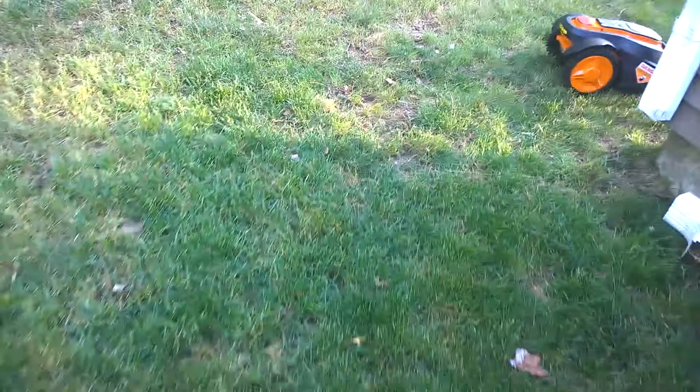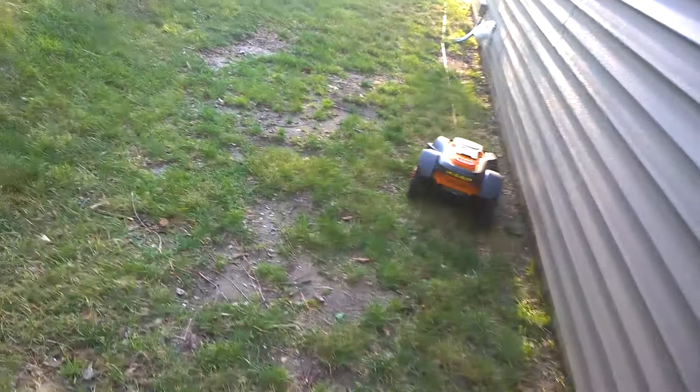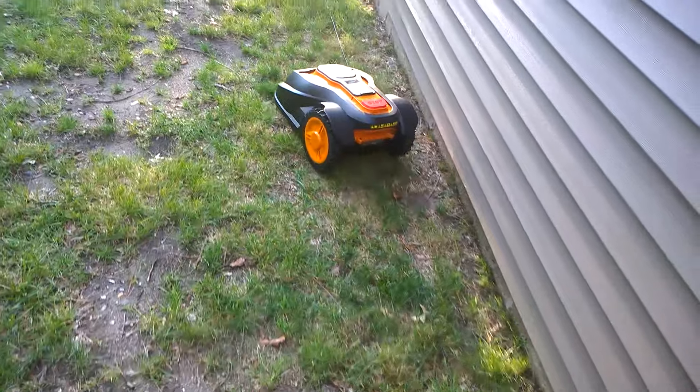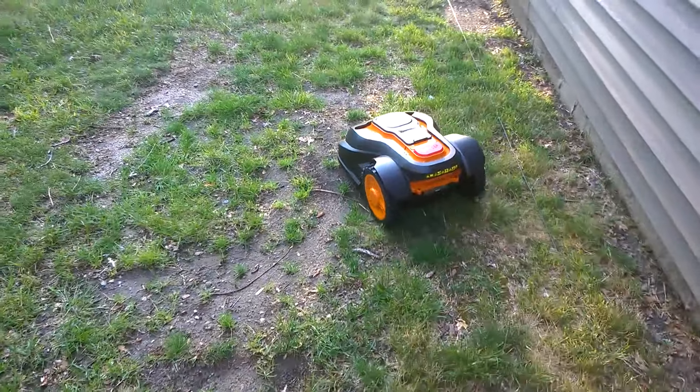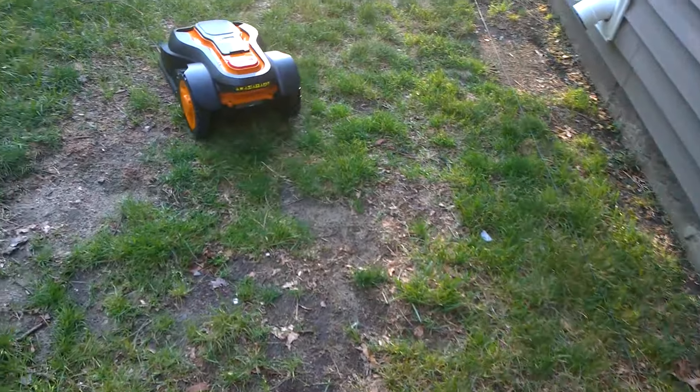Worx recommends that you bury the boundary wire in the ground. What I'm gonna do is bury it after I get it working properly so I won't have any problems. They do say this mower can chop the wire if it's sticking up high enough, so I'm not gonna chance that.